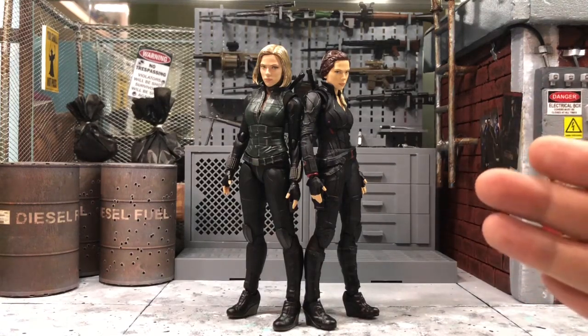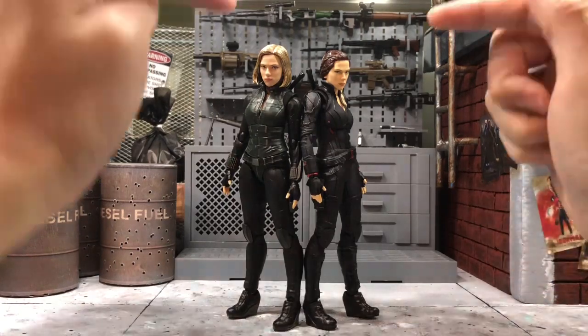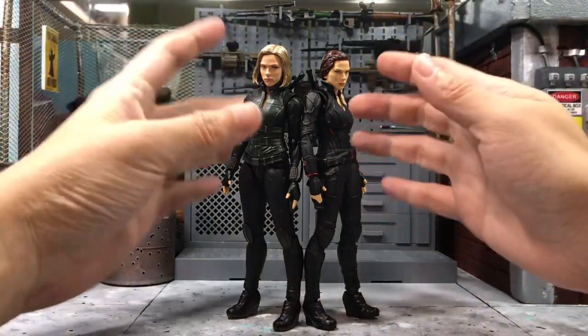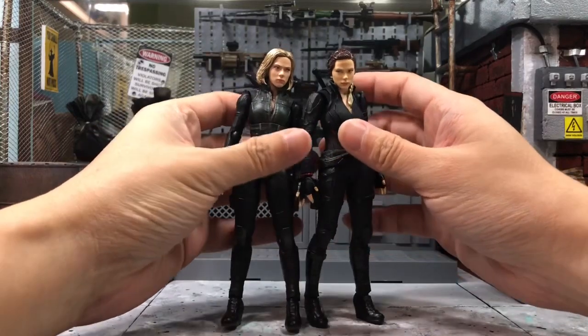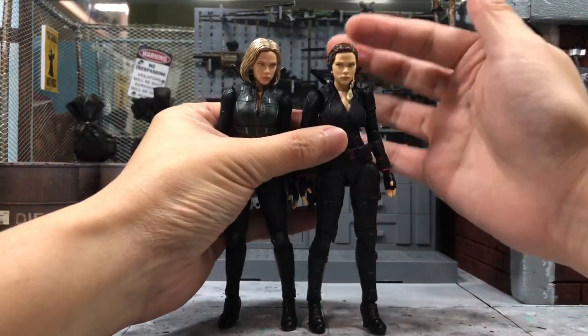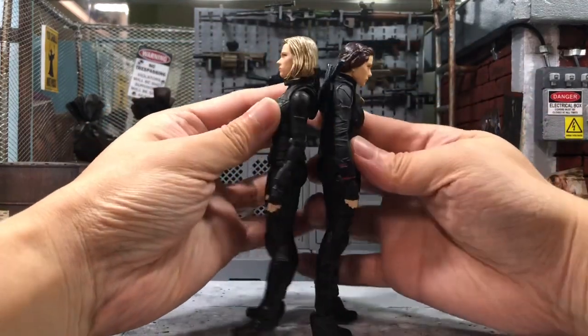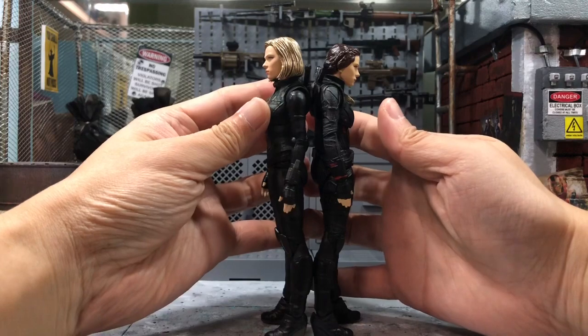From this picture you can see both of them are actually pretty much the same scale. The only difference is the Infinity War Black Widow's head is slightly bigger because of the hair, while this one is slightly smaller because she tied her hair up. So they are pretty much the same height — there's no real difference.